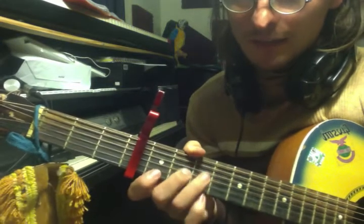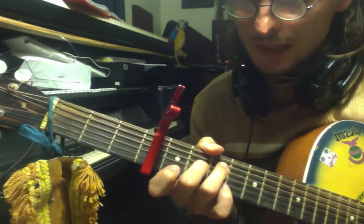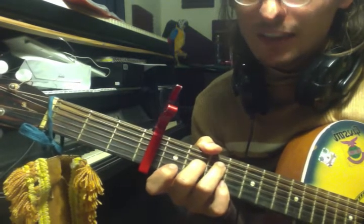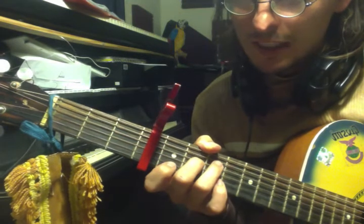You know what? I'll play this song for you. I have a capo on the 4th fret, as you can see here, and it's actually quite simple. There's a lot of fluff at the start — we don't need this. Here we go.